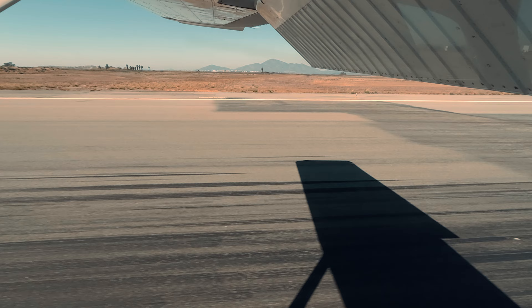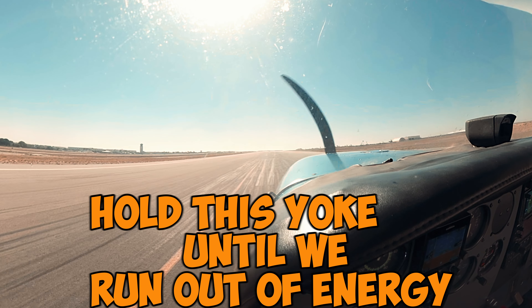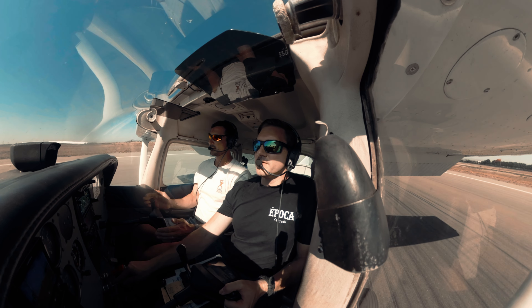See that? Now we just hold this yoke until we run out of energy. See how the nose falls — we're out of energy. That's a soft little landing.